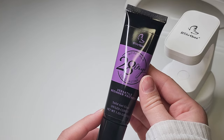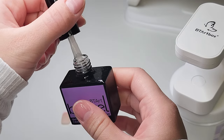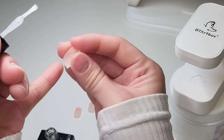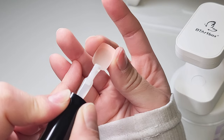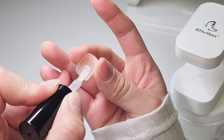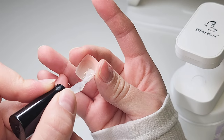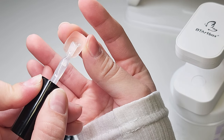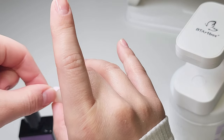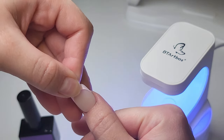They sent me this solid gel glue, but I'm not going to use it today — I'll be using their BT Art Box gel glue instead. I think this is the 4-in-1 gel glue, but I'll have to double check. I'll put the link in the description box if I can find it on Amazon, because that's where I got it from. Just apply the gel glue to the back of the tip, then put some on the bottom, and apply the tip at a 45-degree angle on your fingernail and press down until the glue reaches the free edge.